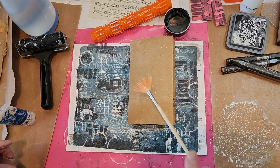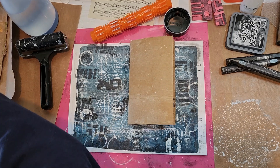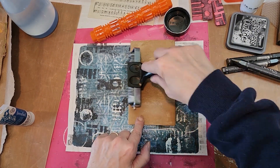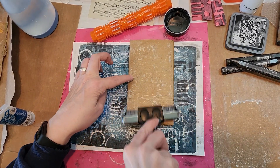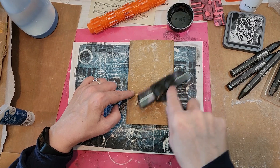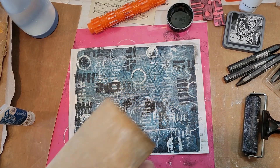My husband's family is in town from Canada for the weekend — it's Easter weekend. They came down Thursday evening, and we had our Easter dinner yesterday because they'll drive back up tomorrow, which is Easter Sunday. We wanted to make sure we got the dinner in there.